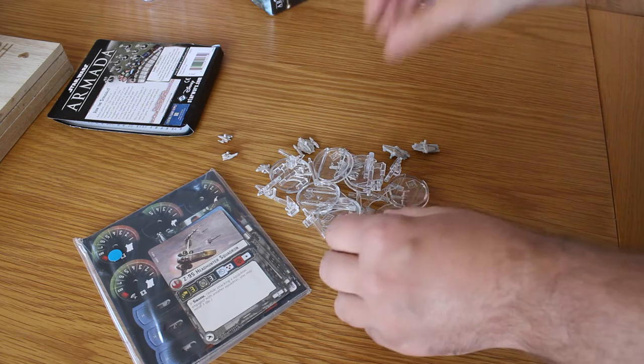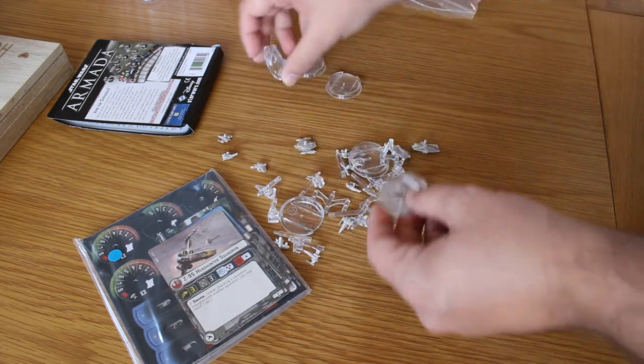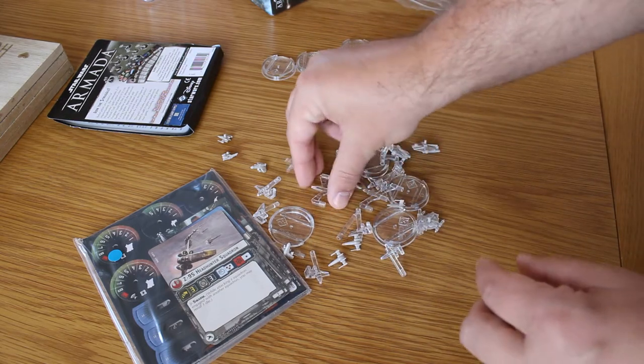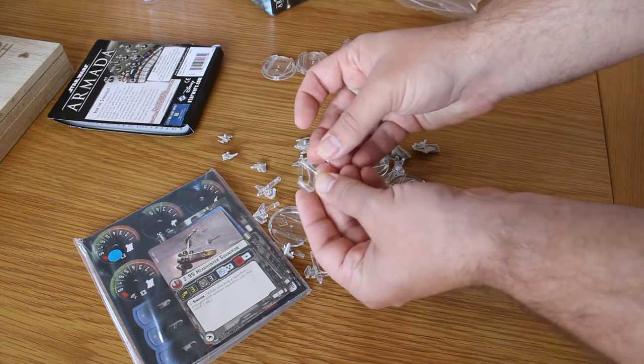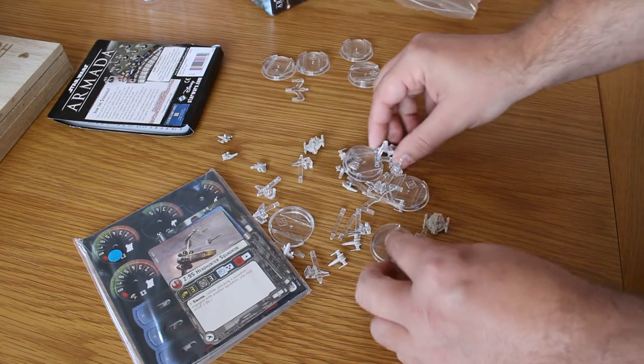You've got the standard stands with no changes to any of them. Different patterns for the multi-fighters — I think you've got some E-Wings, and you've got the Z-95s as well which will sit on the multi-stands. And then you've got the other vessels here.